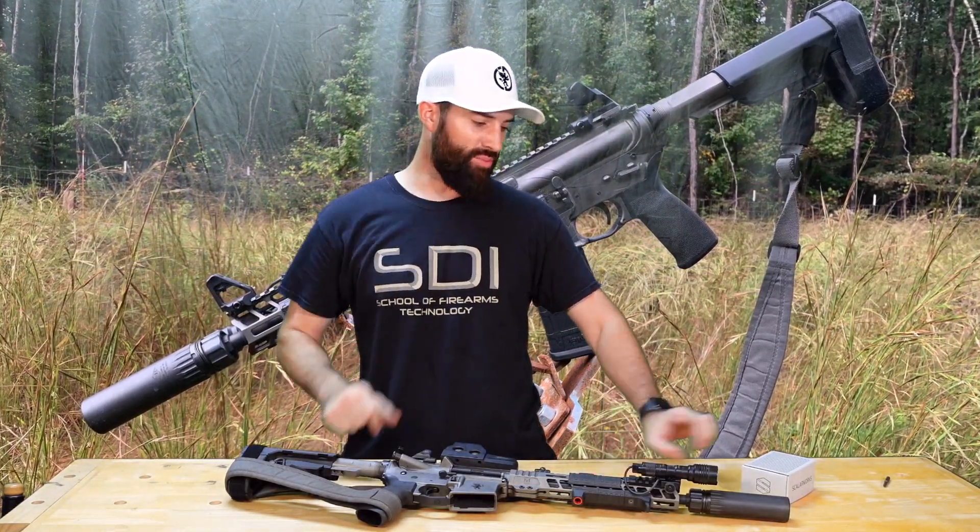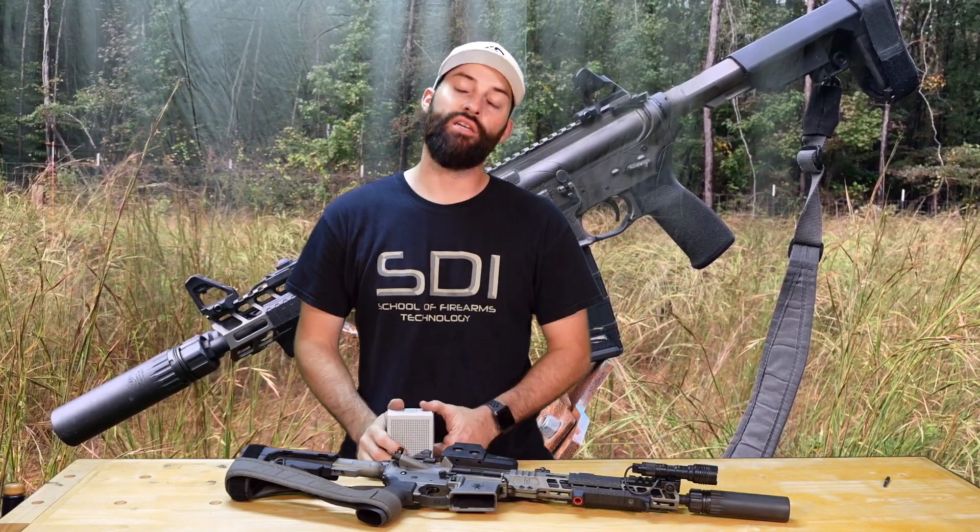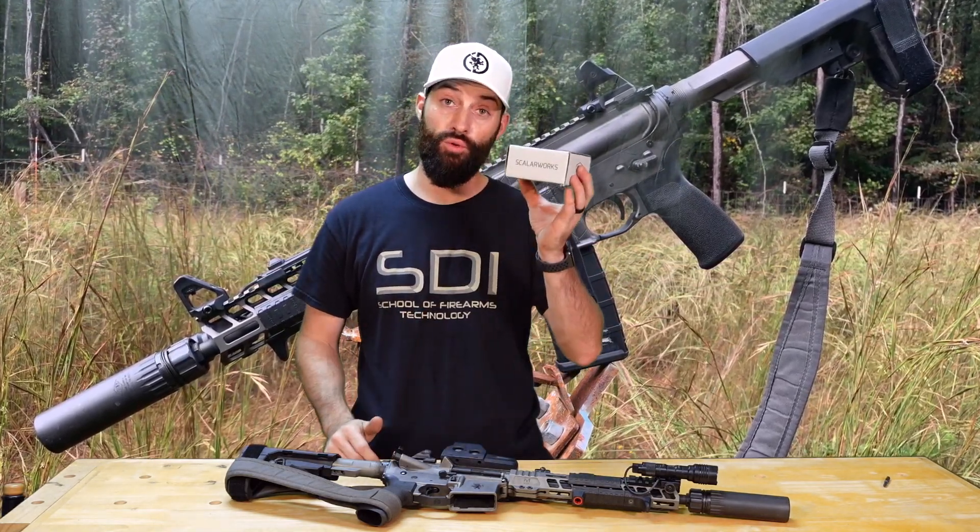Hey guys, what's up? Today we're going to be talking about these iron sights from Scalarworks. Let's talk about it.